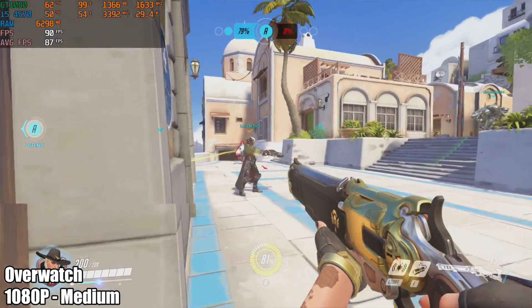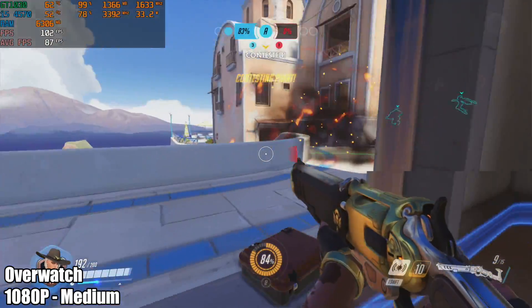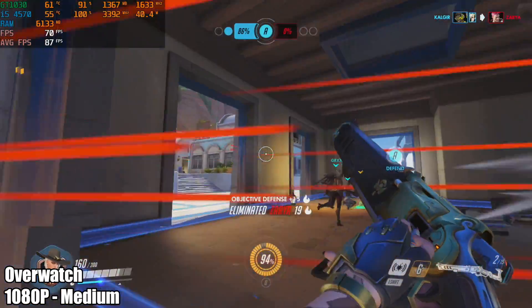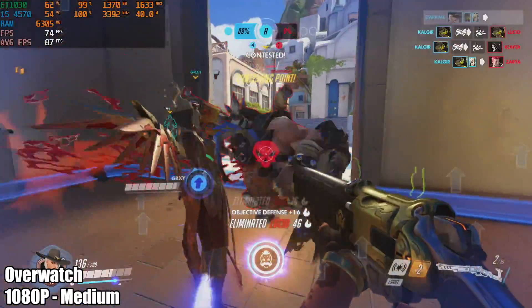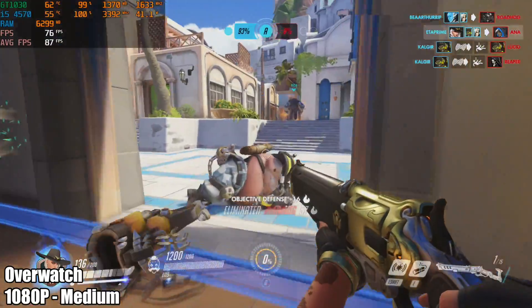Enemy sighted. Fire in the hole! There you go — a double physical!